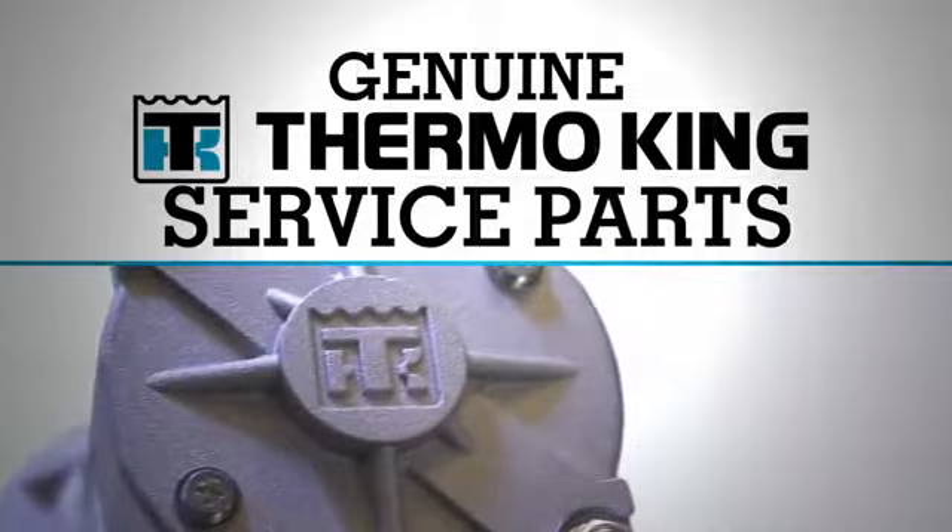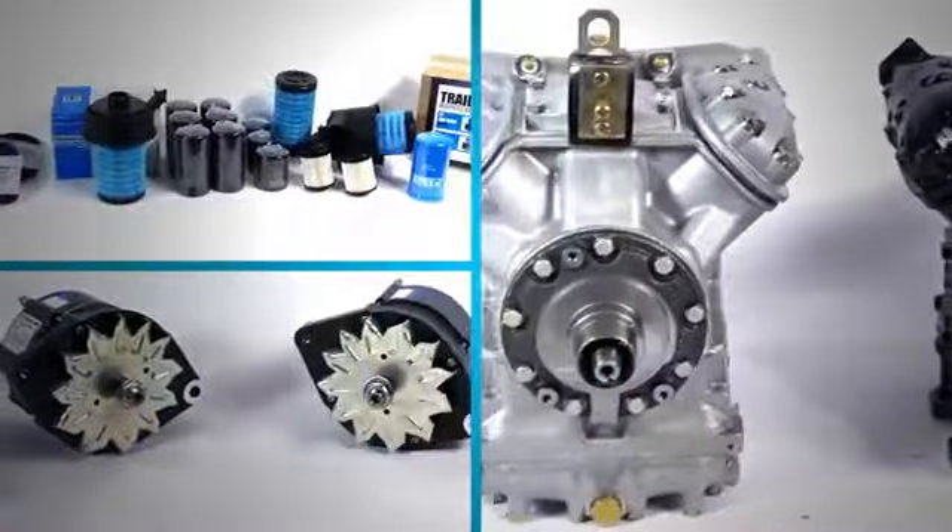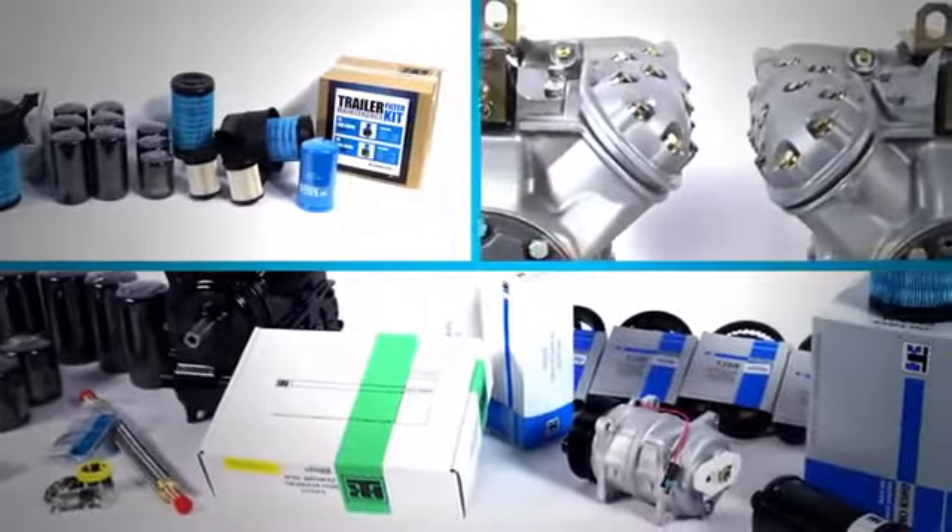When it comes to your business, don't settle for just any part or service. Insist on the best parts for your equipment from the industry leader in transport refrigeration, Thermo King.